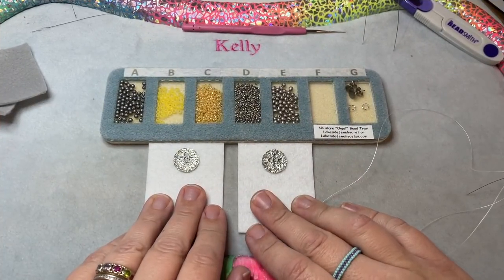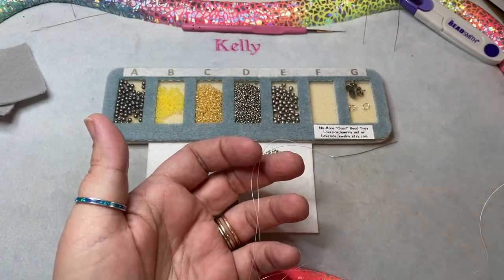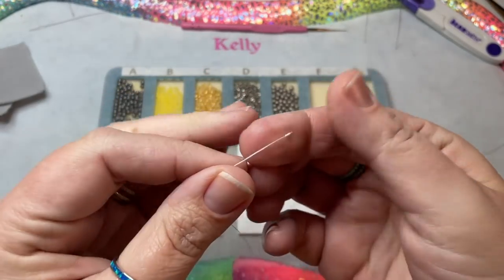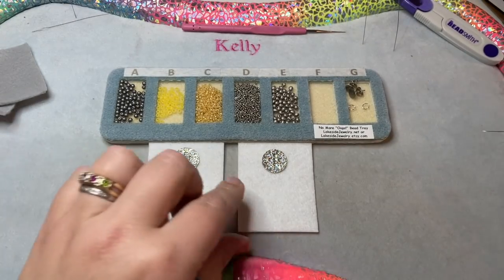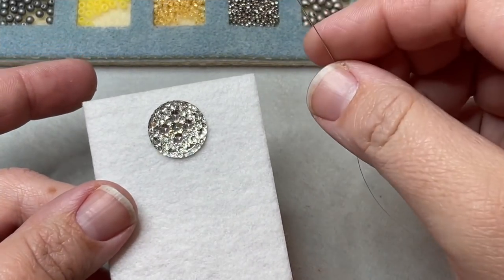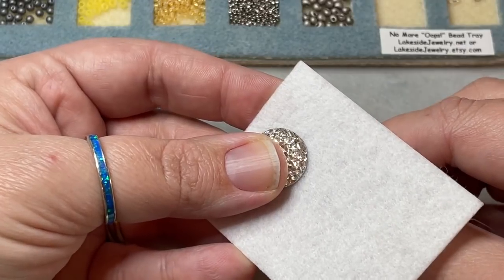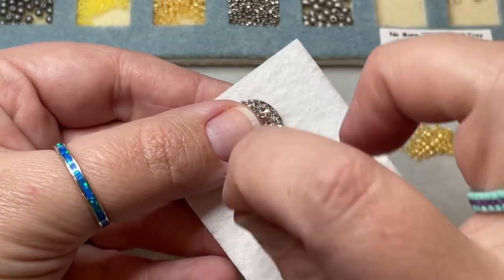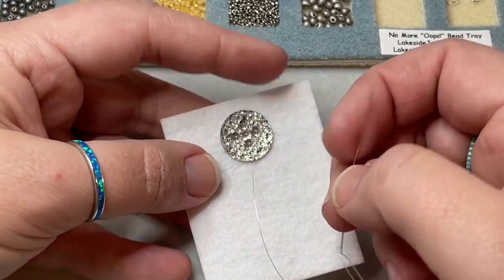Once you have both pieces glued and know that they're secure, go ahead and thread your needle with two yards of thread. I'm going to be using the white 1G today, and you're going to put a knot in the very end of your thread and trim near the end. I'm going to set one piece to the side and start working on this one. From where I'm at, I'm going to come up through the foundation right at my stone — I'll come up here at the bottom just because it's easier.